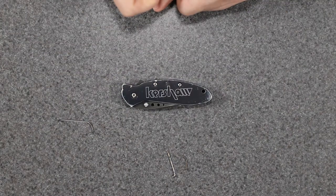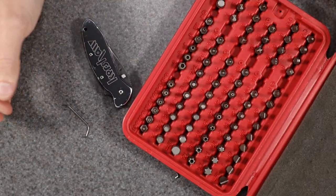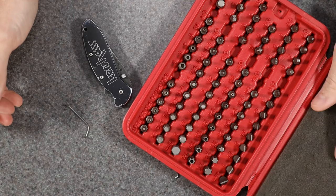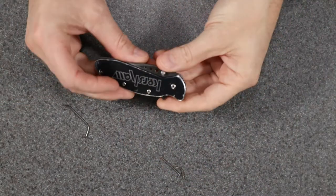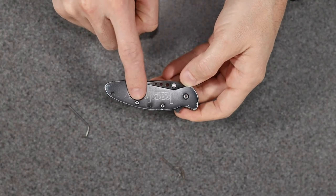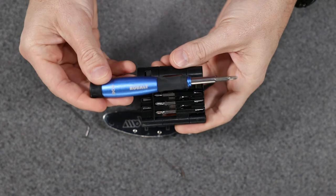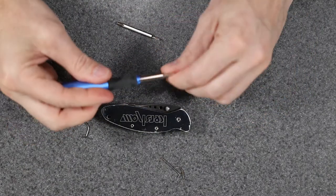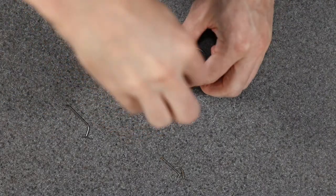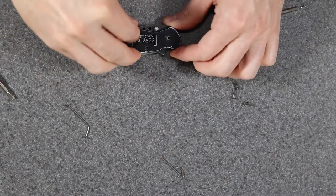Now the question is whether I can remember how this goes back into the knife, since it's been a while since I took it apart. I have a bit set I picked up on Amazon — the smallest it goes down to is a T8 Torx bit, which fits the big screw, but the little screws are actually smaller than that. So I have this set from Lowe's — it's the Kobalt brand — and it does have some smaller Torx bits. Looks like it's a T7... actually the T6 fits better. Alright, we got the three screws out.